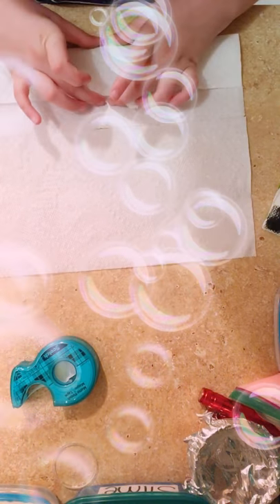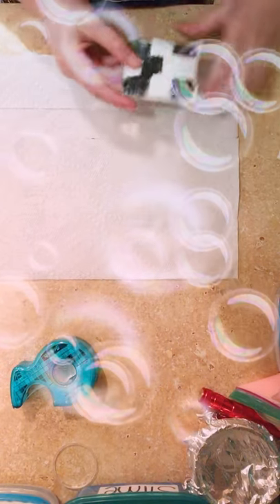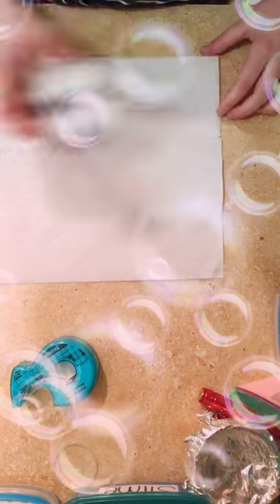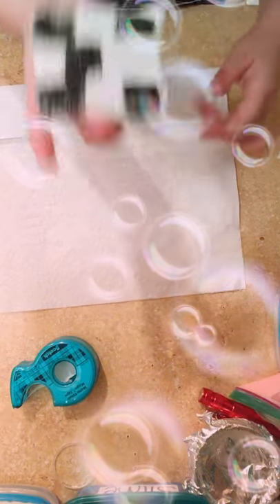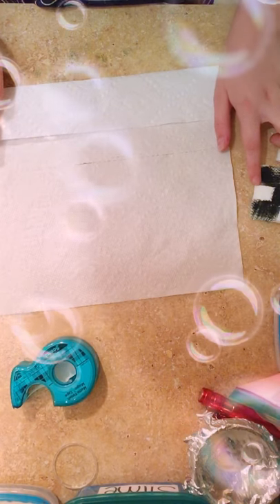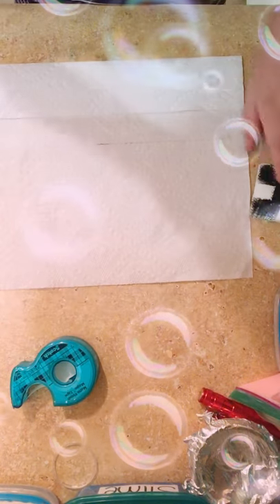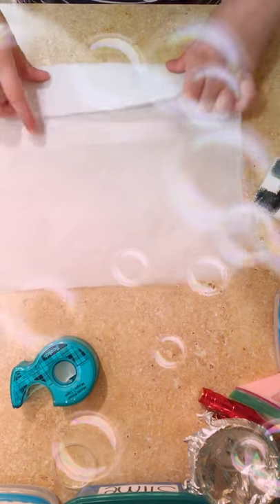The thicker the fold is, that's how thick the pillows are going to be. So if you fold it this thick then it's going to be this thick of a pillow — probably about three inches. If you want this size of pillow. But you can make it however big a pillow you want.